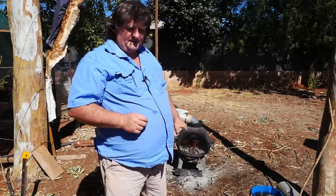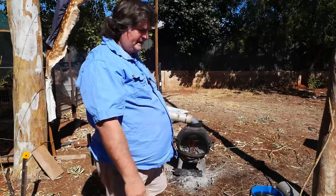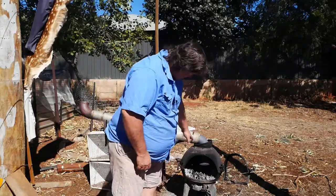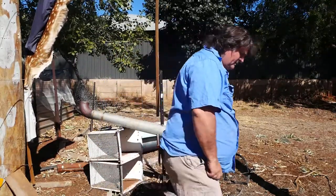I'm just going to let that die down and we'll come back. See you shortly. Okay, as you can see, the flames have all died down but I've still got my coals.